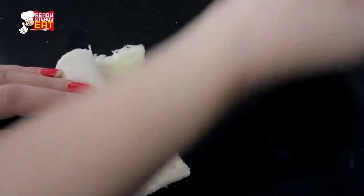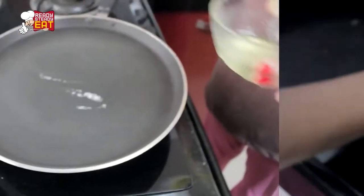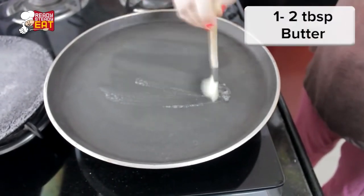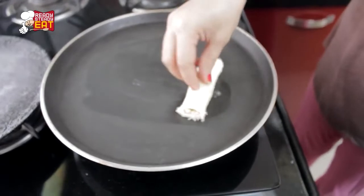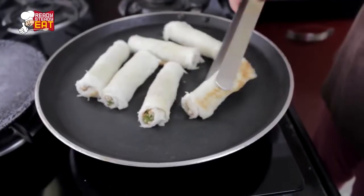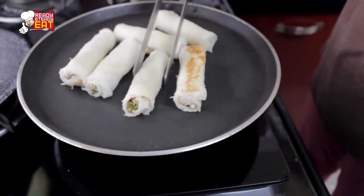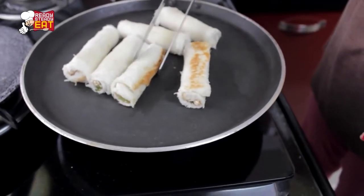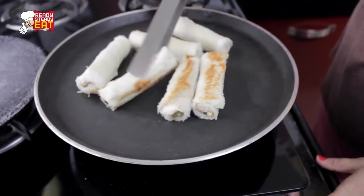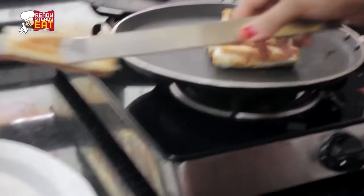Once they are ready, brush them with some more butter on top all around. Heat up a non-stick pan or griddle and brush it with a little more butter, then place the rolls one by one. Toast them on all sides, flipping and changing the sides to make them evenly brown. Keep flipping until you see a nice golden brown colour on all the sides.